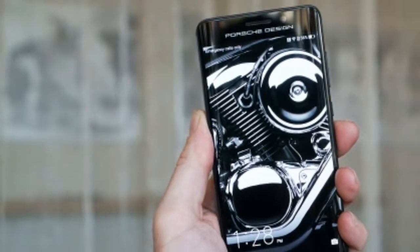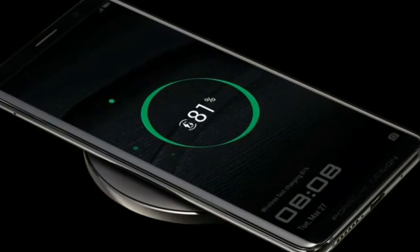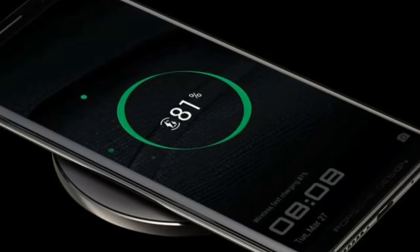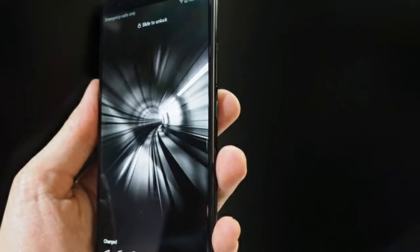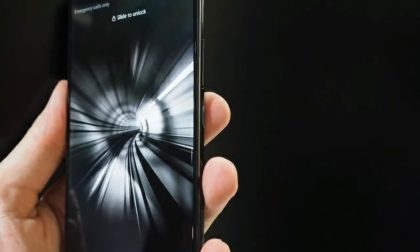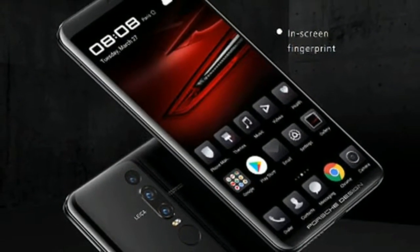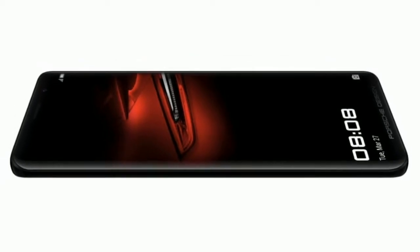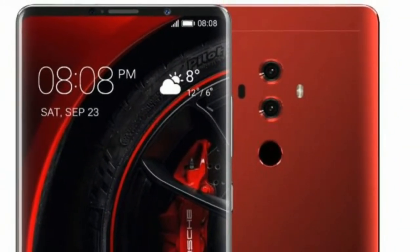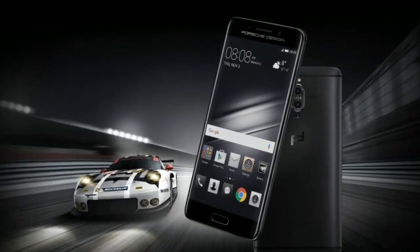The Mate RS includes an in-screen fingerprint scanner, a faster rear scanner, and face recognition. The biggest talking point around the Mate RS, apart from its price, is its inclusion of an in-screen fingerprint scanner — the first commercially available product to ship with this new tech, which we're expecting to see plenty of in the coming years. It is housed in a specific portion of the display, horizontally centered and an inch above the bottom of the screen. A fingerprint image pulses as a prompt to engage, and just like magic, when you do, the phone unlocks.